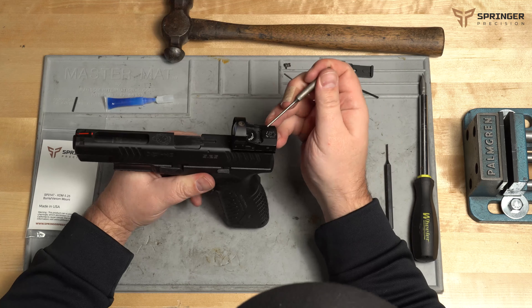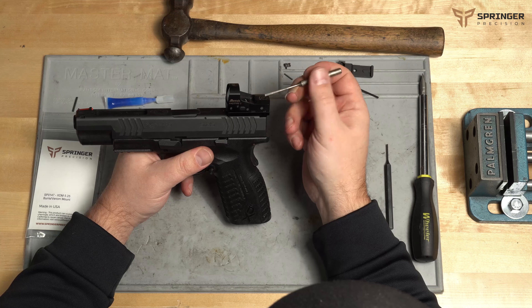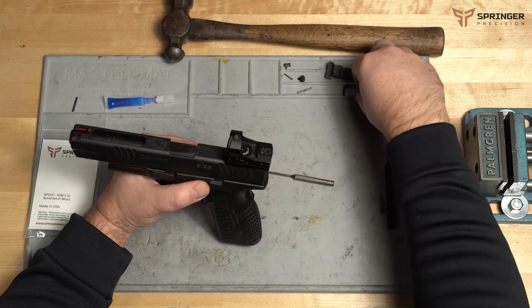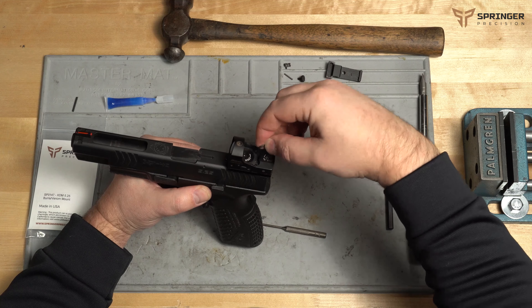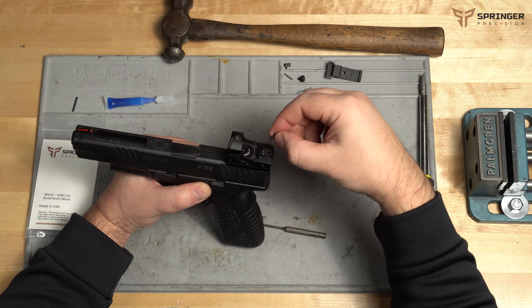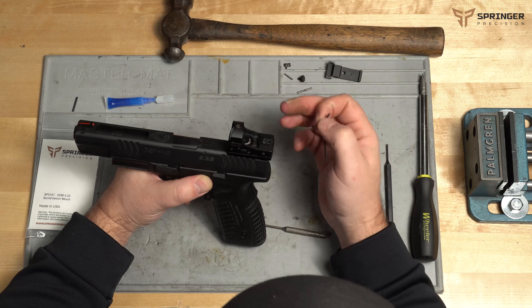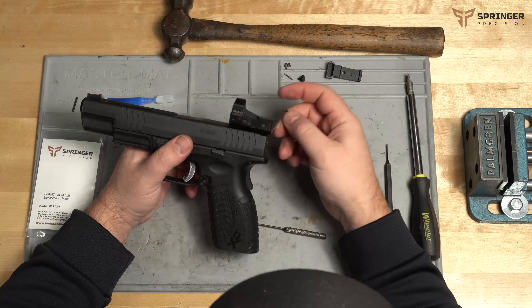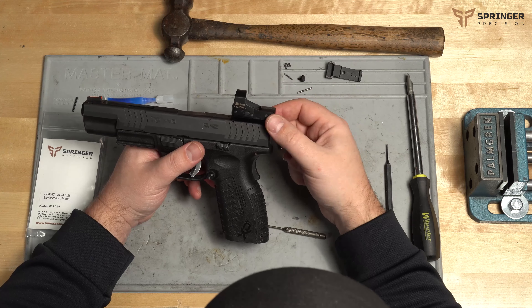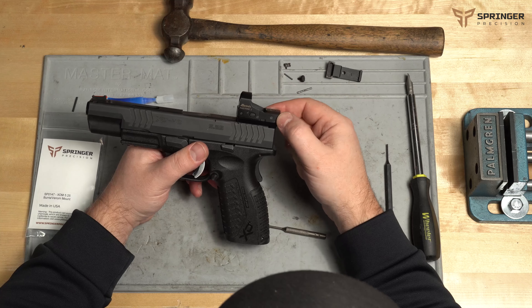A few notes: it is really important that you allow the thread locker to cure before you take it to the range and start using it. You also want to check the screws probably every time you go out — just make sure they're still snug. Take your wrench and tighten it down; if it's loose you'll feel it move. If it moves, go ahead and unmount the optic, clean it, reapply the thread locker, reinstall it, and then use it again. It's not a bad idea when you get back to make sure they're still tight, since vibrations from recoil can loosen them up — and in a worst-case scenario you could lose your optic entirely.